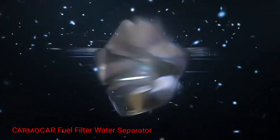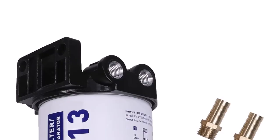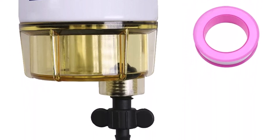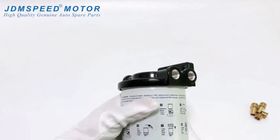Number 3: Karmoker Fuel Filter Water Separator. This fuel filter water separator is specifically designed to separate water from the fuel, preventing its entry into the engine. Equipped with an advanced filtration system, it efficiently captures and removes water particles, keeping the fuel supply clean and free from potential water-related issues. This effective water separation ensures uninterrupted fuel flow and enhances the overall performance of your marine outboard motor.